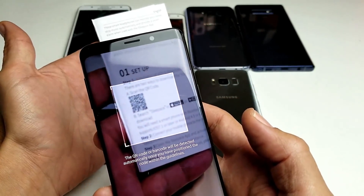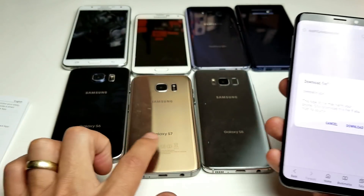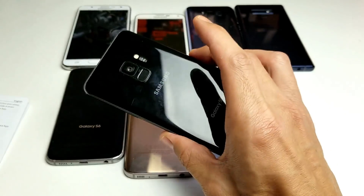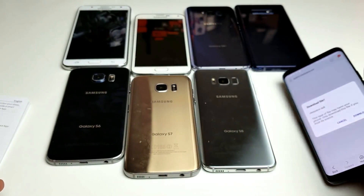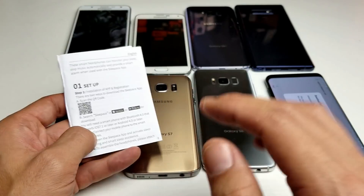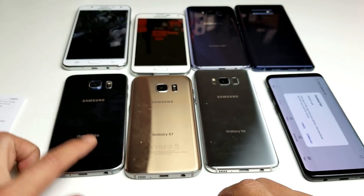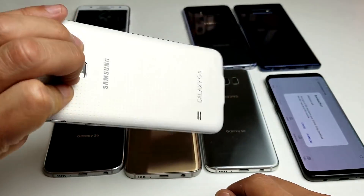Hey, what is going on guys? I have a Samsung Galaxy S6, S7, S8, and S9, and I'm going to show you how you can scan a QR code using the built-in scanner in these phones. Take note: if you have something before the S6, like the Samsung Galaxy S5, you're not going to have the built-in scanner.